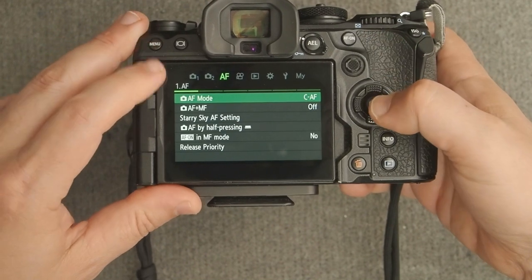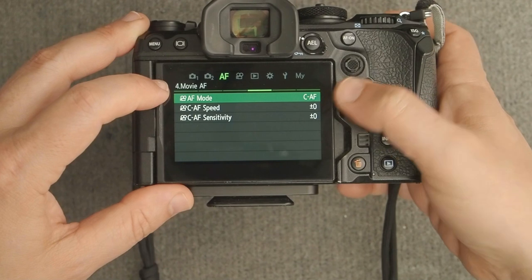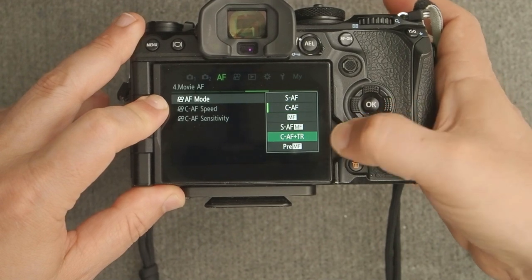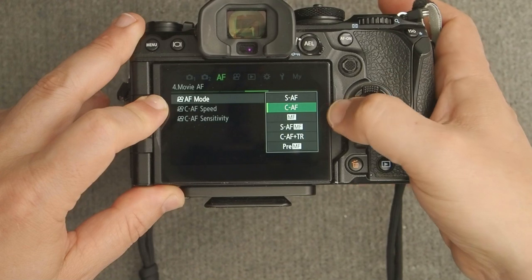Now let's go into the autofocus menu, then navigate to page four — Movie AF. We can ignore all the other pages. For vlogging, I recommend CAF. I don't recommend CAF plus tracking — I've found that to be unreliable. So use CAF.